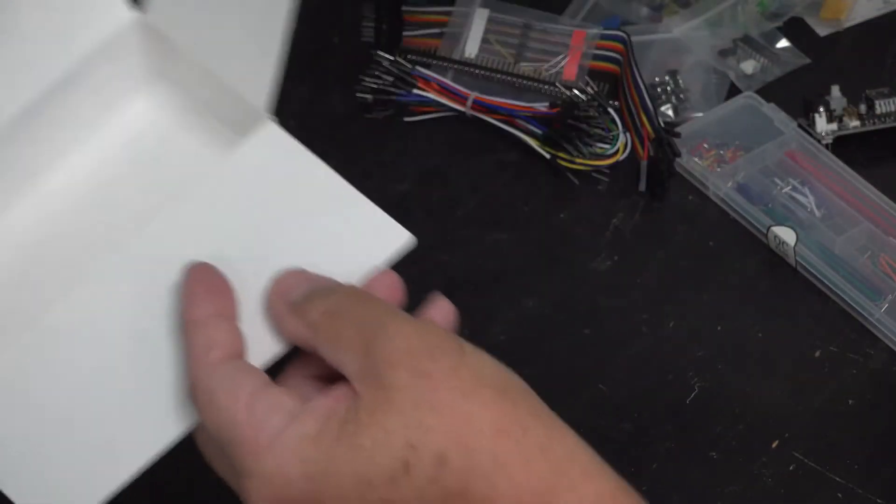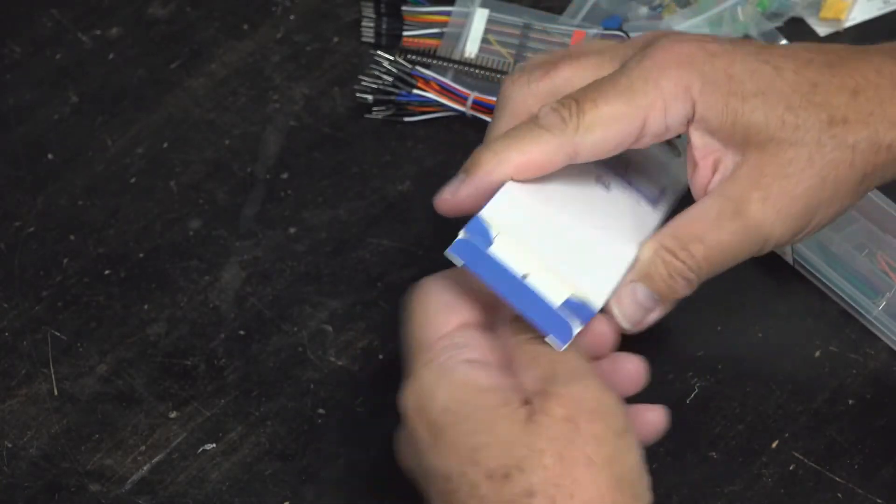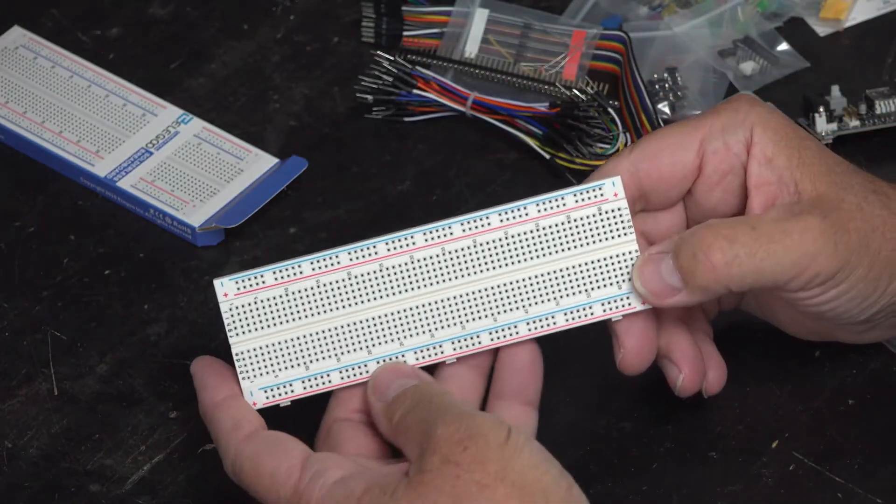And finally, we have the breadboard, which is where everything gets assembled onto. So this is the breadboard.